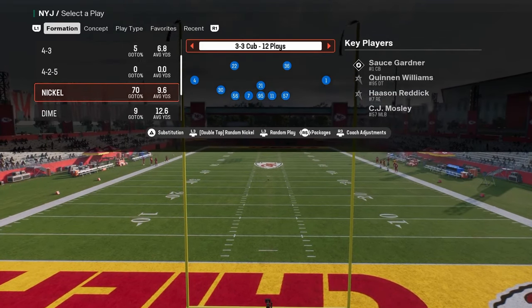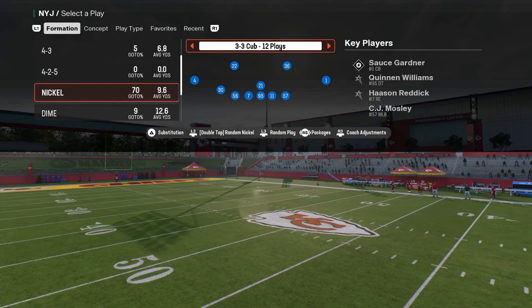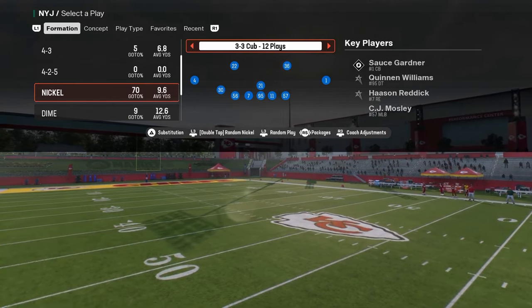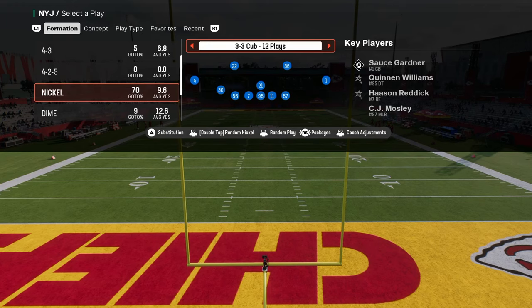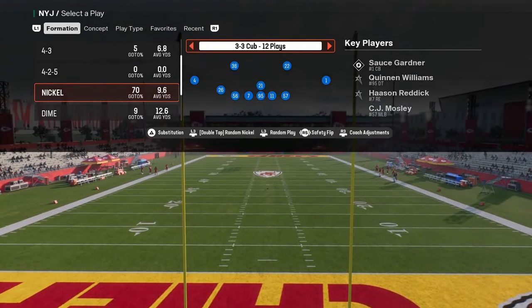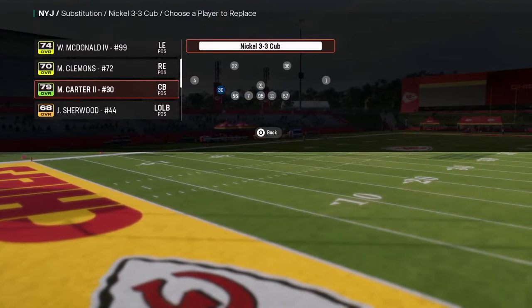What I wanted to talk about today is one of my favorite coverages every single year, and specifically we're going to use it out of 3-3 Cub. What we're going to do is turn on a specific package — flick the right joystick at the play call screen to get the safety nickelback package, which puts a safety at the nickelback position.